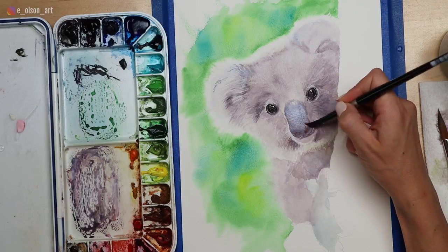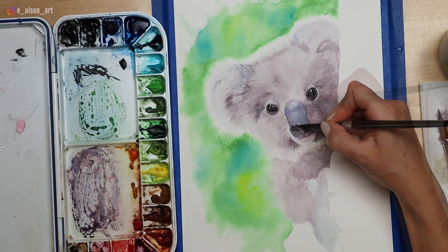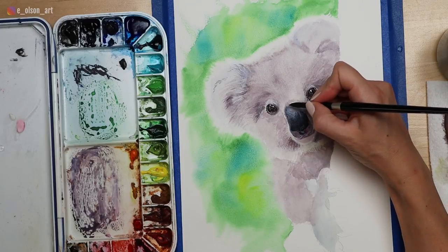One problem I often see with beginners is that they want to rush into the details too soon without first creating a sufficient foundation for those detailed layers. So set yourself up for success by squinting at your photo and seeing the bigger light and shadow shapes before diving into all those tiny little hair details.